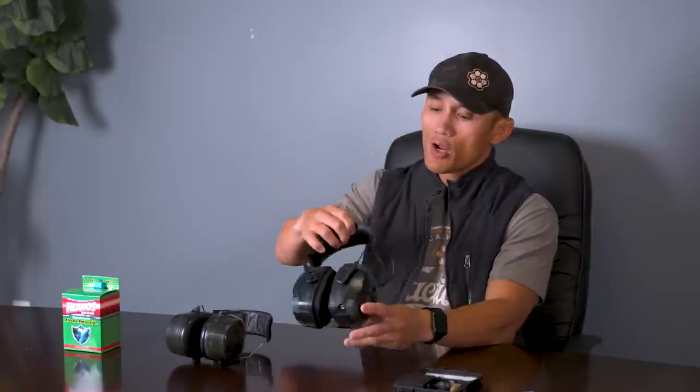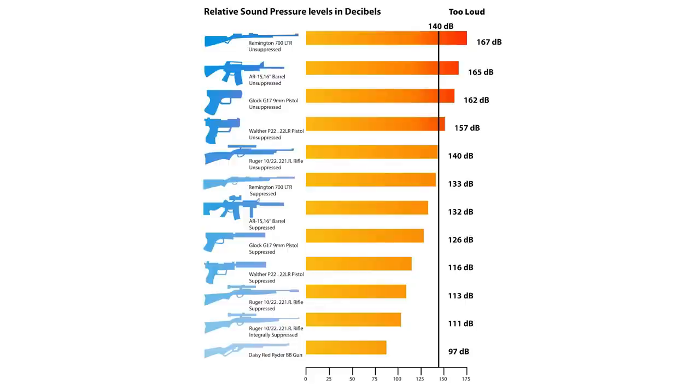The next thing to consider is the decibel rating. The whole idea that you're at a range, you're hearing shots, and your ears aren't bothered doesn't mean you're safe — long-term damage could still be happening if the decibel rating isn't high enough to protect your hearing. If two earmuffs look exactly alike and one is double the price, it's probably the decibel rating. I strongly recommend investing in protecting your hearing because a lot of people take it for granted and then get tinnitus and hearing issues. Avoid that by investing an extra $50 or $100 to get the higher decibel rating.